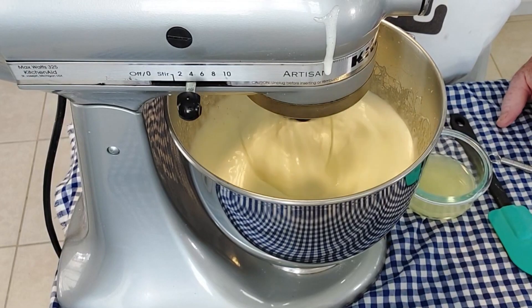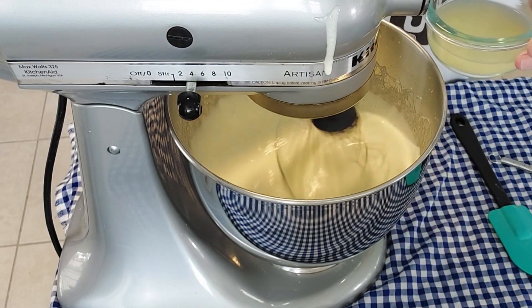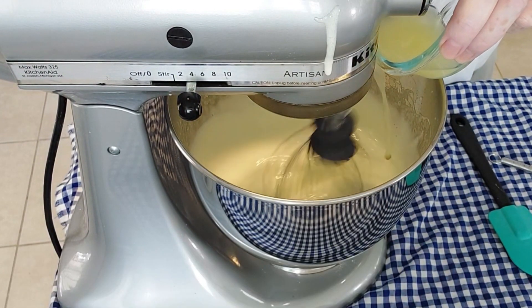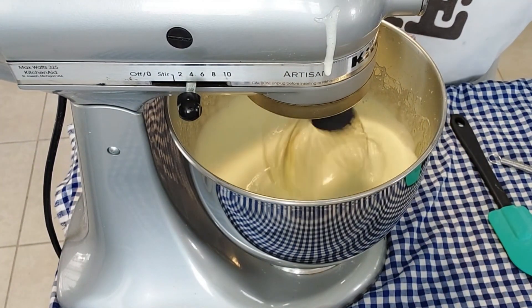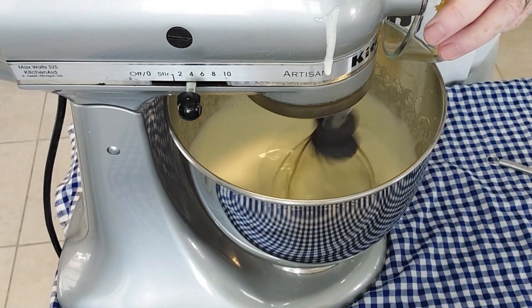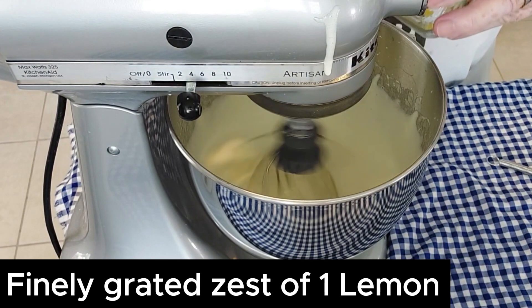We let it mix for a few seconds, then we're going to add a quarter cup of lemon juice. Then we add the finely grated zest of one lemon.